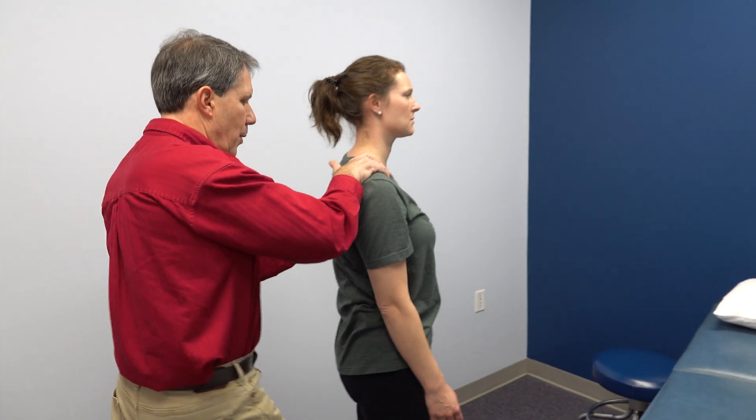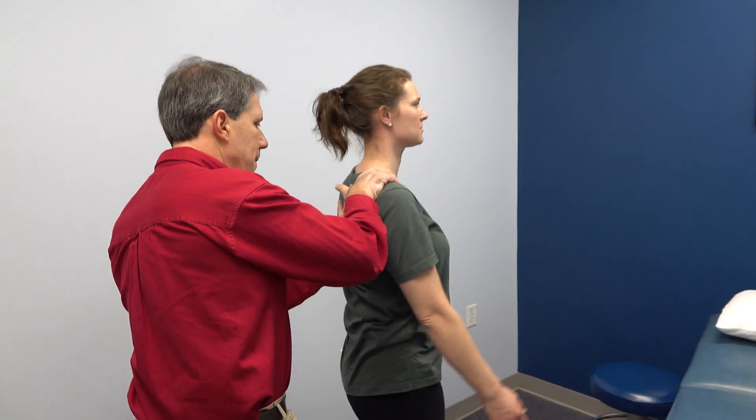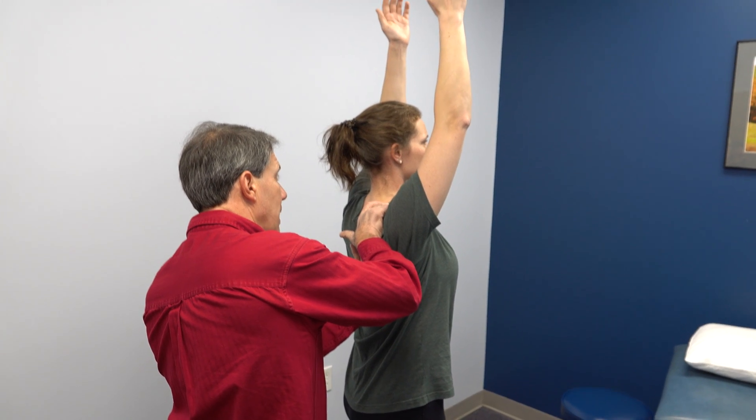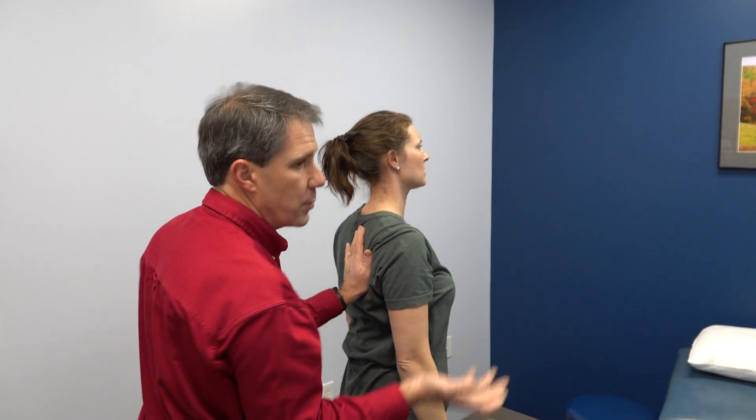Okay, I'm going to hold on. Go ahead and lift again. Good, and back down. We could see that it went up smoother.